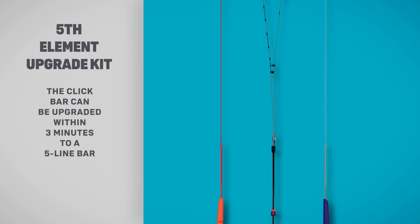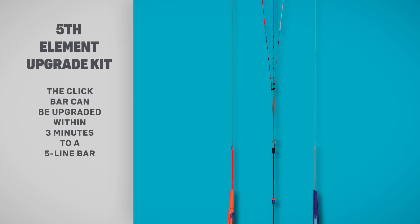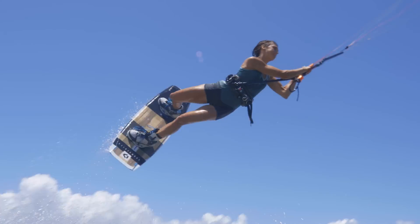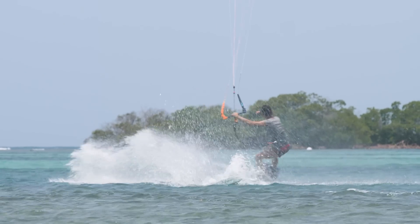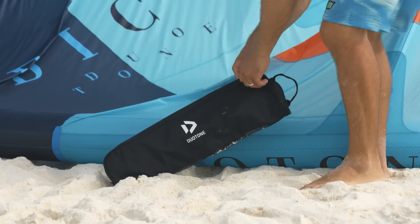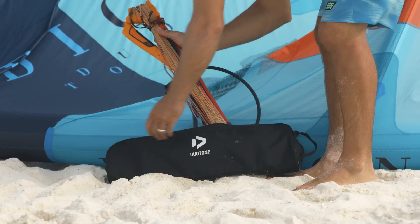Simply use the 5-line upgrade kit. The 5th element safety on the 2019 Click Bar is on the center line for pure 5th line qualities. The Click Bar comes in a functional fabric bag where you can store bar tools and extension lines.